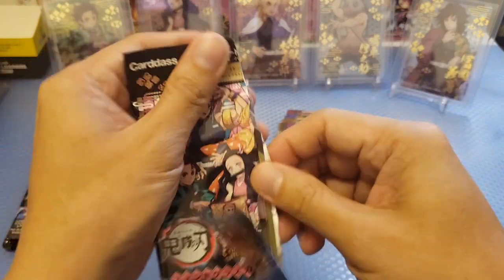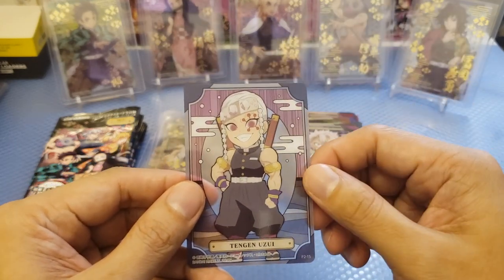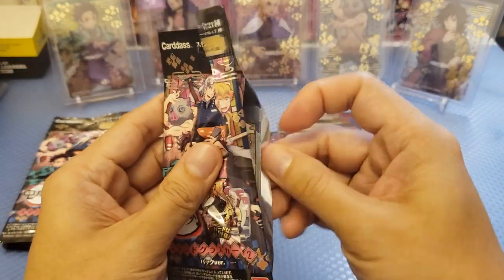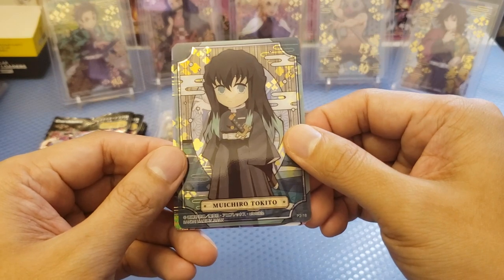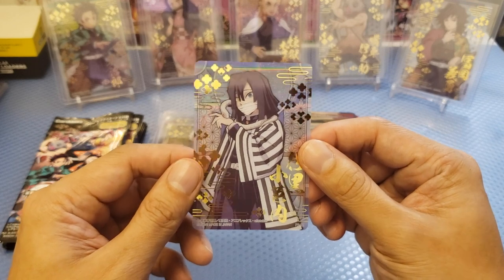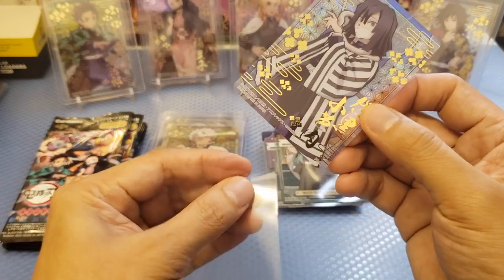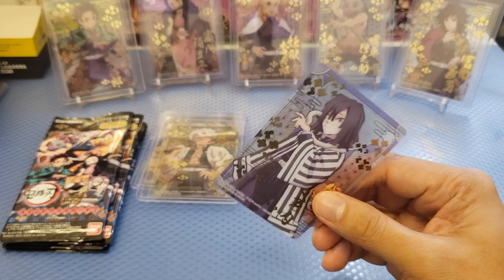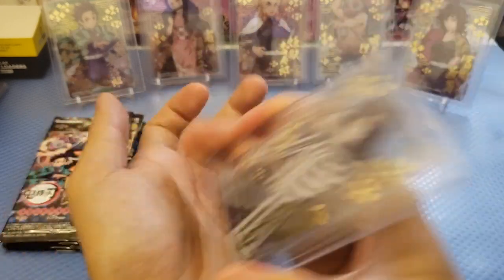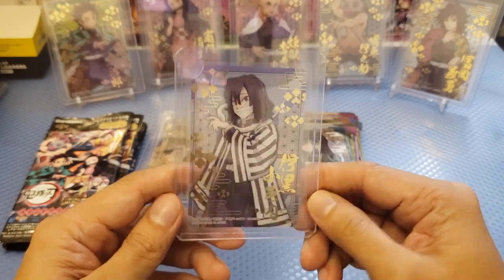Next pack — we got a Shinazugawa, and also a Tengen again — duplicate. So next pack — there's still no stained glass. And we got Obanai. Finally we got Obanai there. Really nice Hashira there — kind of aggressive. Love the snake on the side of his back. That's Obanai.